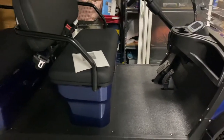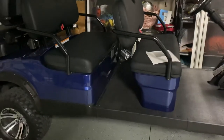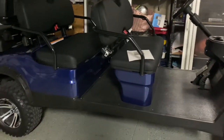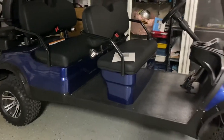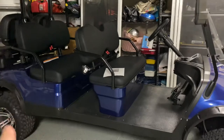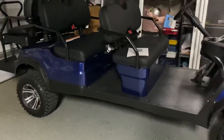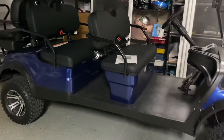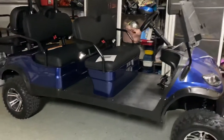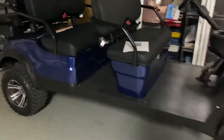I looked at the i40L as well, which is the four-seater lifted version of this one, and it was about $1,000 less. I originally had put in an order on a four-seater, but it was just taking longer than I was willing to wait. In the meantime, the six-seater came in. I wanted this specific indigo blue color, and with it only being $1,000 more, I decided to spring for this one instead.